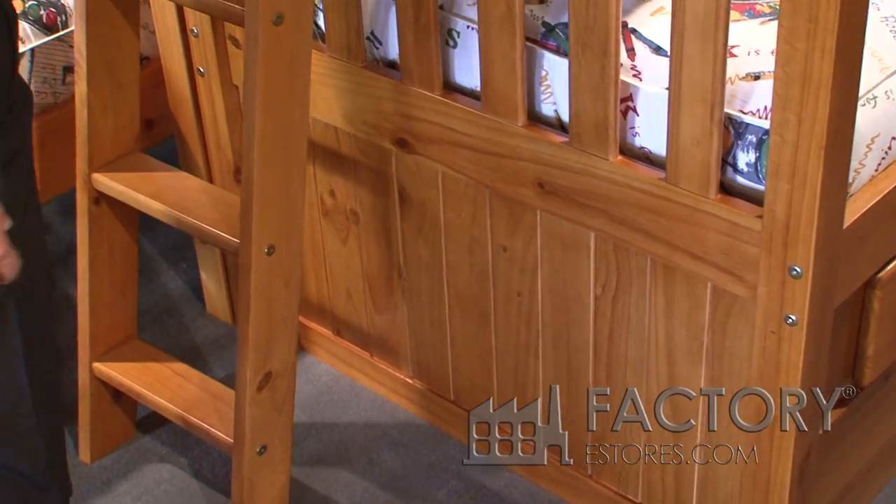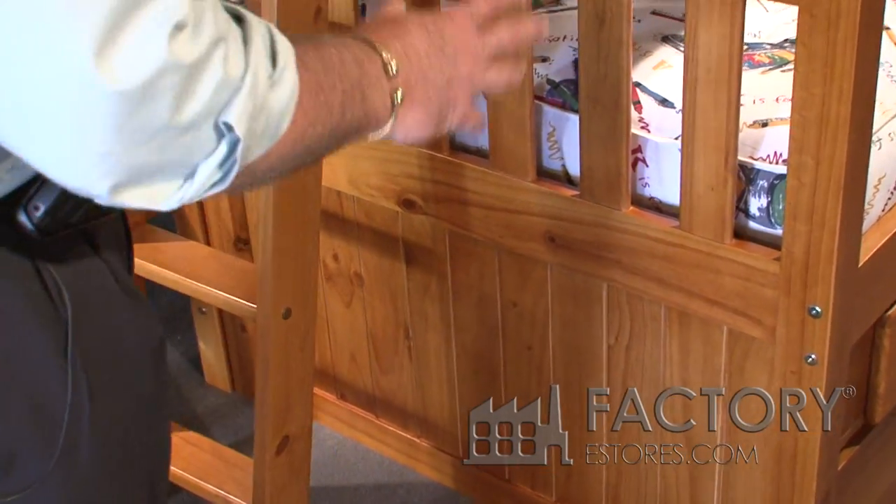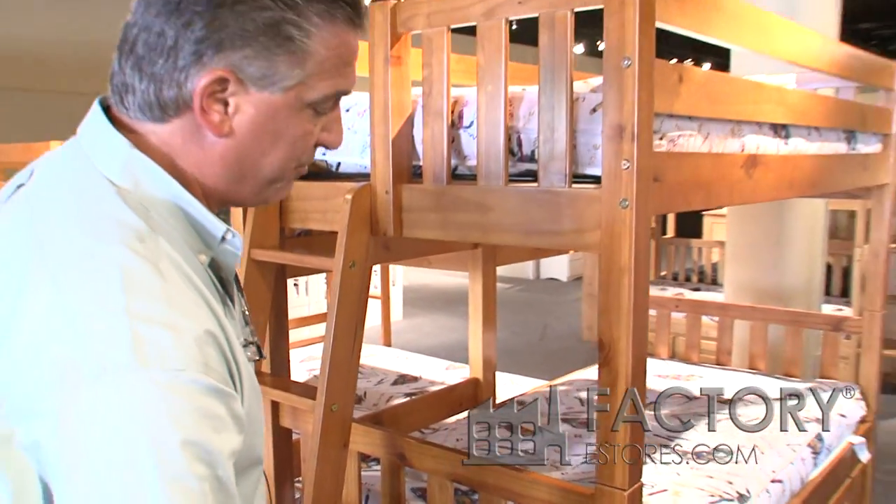It's a solid wood panel. We don't skimp anywhere on these bunk beds when it comes to solid wood. Everything is solid wood through and through.